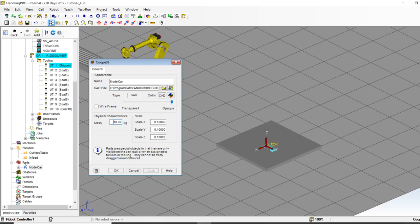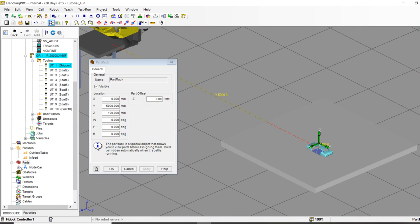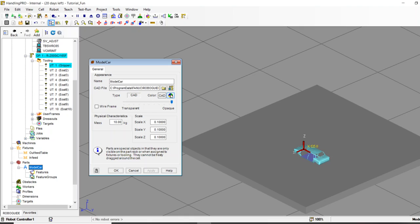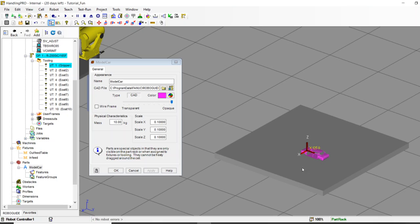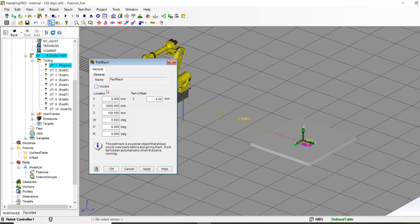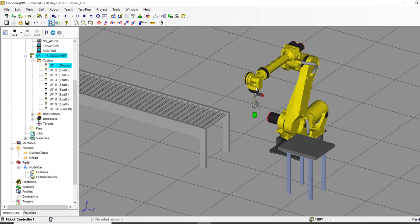When you bring in parts, by default they go onto a 'part rack' — a visual representation so you can see your part. RoboGuide gives you a place to look at it. You can also play with colors — let's make it a nice pink. Once you've set scale factors, names, and colors, I don't need this rack anymore. I'll make it invisible because it's a nuisance — I just need the robot to know where the car is coming in and where it goes.